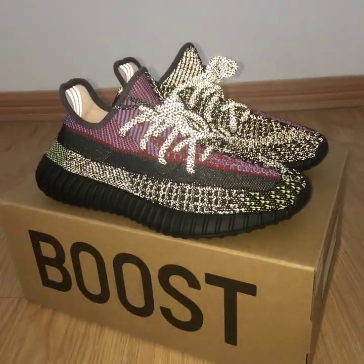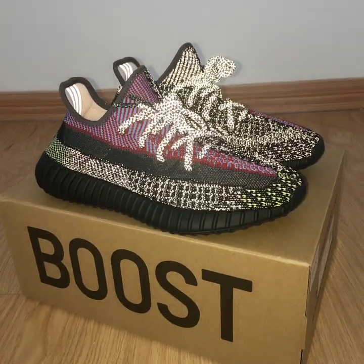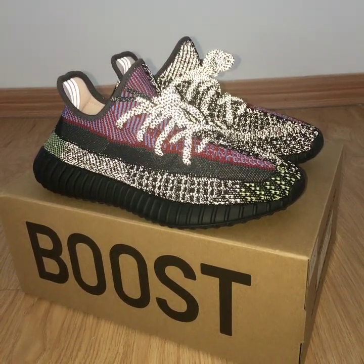What's up YouTube? Welcome to my channel. You can look at the new shoes here. This is the EG-350V 2.